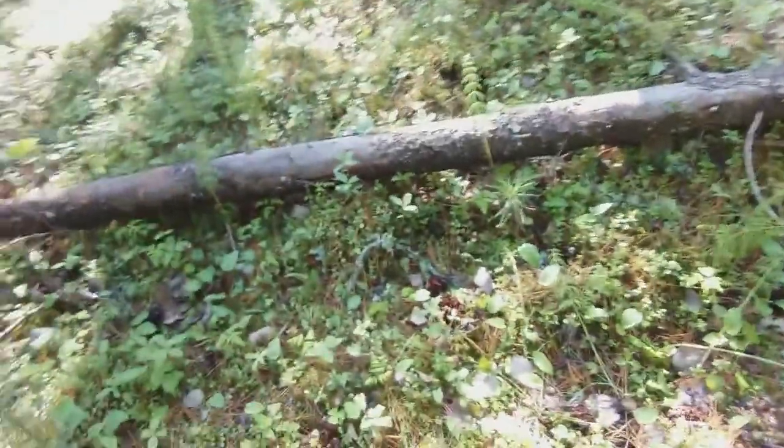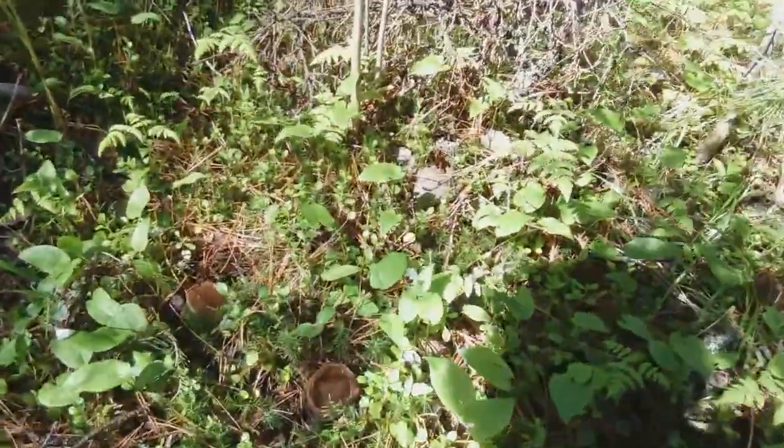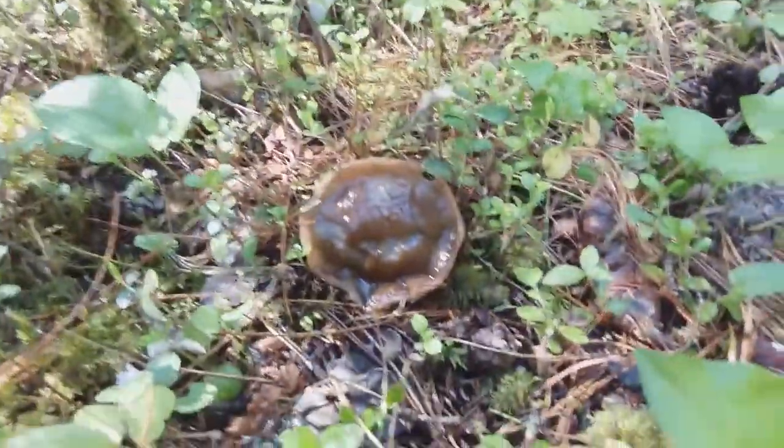Hello everyone. I have found an amazing Sarcosoma globosum species and want to show you. It is growing right beside my pole, but nearby there is also a group of seven. One, two, three, four, five — and these are the smaller, younger ones, and here is another older one.